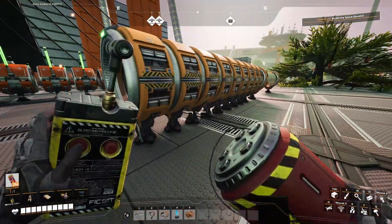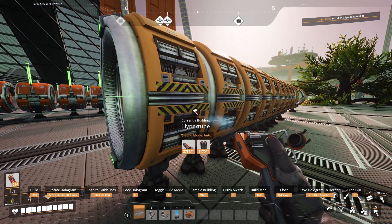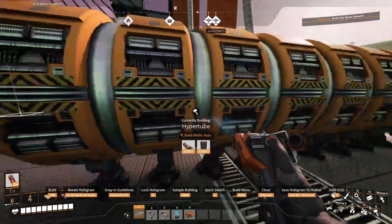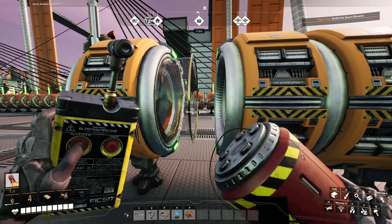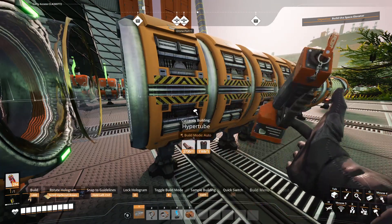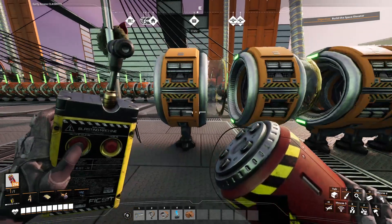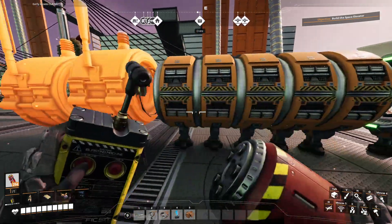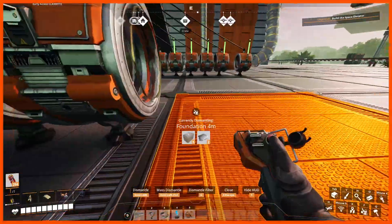And then what you can do is select your hyper tube, point it at the first entrance, and then because you have a support right there, you just double click it, and you've got yourself a nice compact hyper tube set up right there. So do the second one, and then you throw your entrances on, and you've got yourself a nice compact hyper tube cannon.